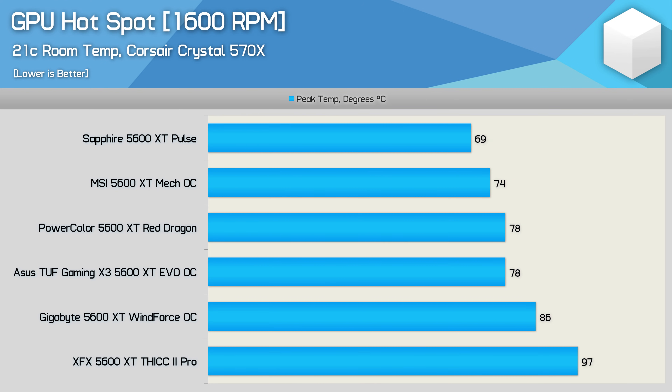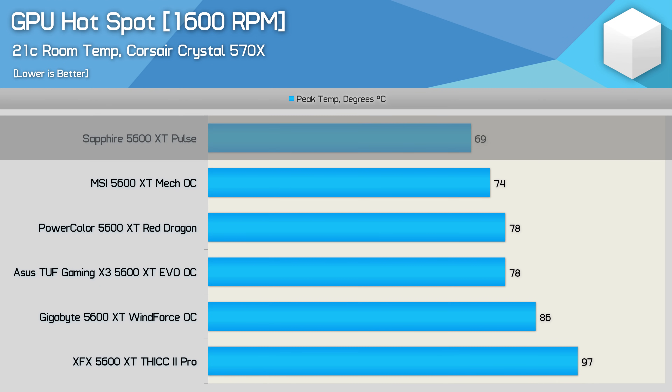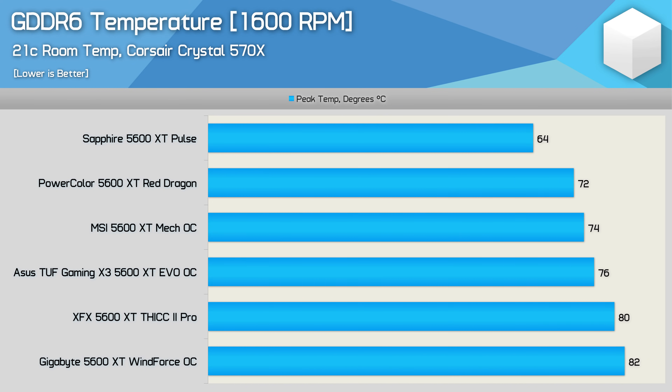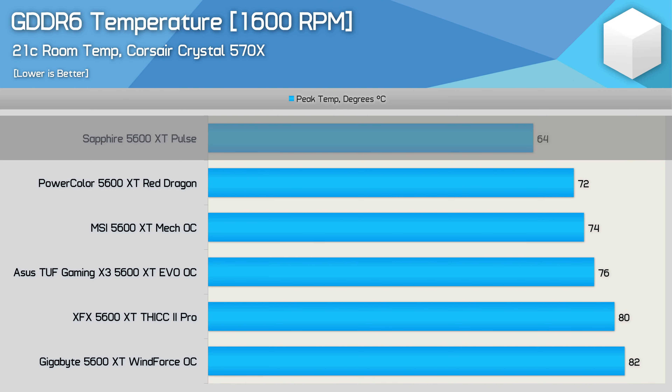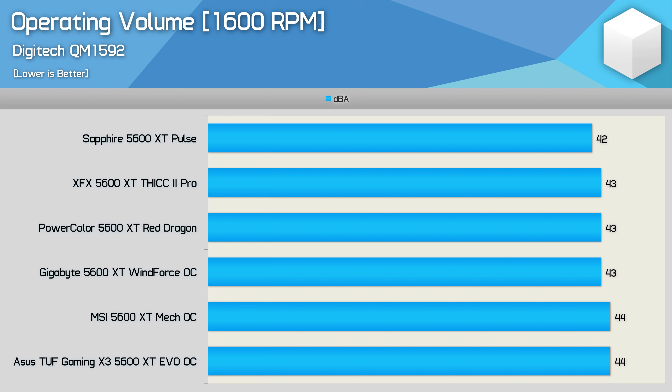The hotspot temperature is the major issue for XFX — a problem also seen with the out-of-box fan profile. At 1,600 RPM, peaking at 97 degrees is a bad result, particularly when most models ran below 80 degrees. The Sapphire Pulse is again class-leading, peaking at just 69 degrees — incredible given the XFX and Gigabyte cards had higher edge temperatures than that. The ASUS TUF EVO and PowerColor Red Dragon also perform quite well, though they can't match the Pulse. Even for GDDR6 memory temperatures, the Pulse is in a class of its own at just 64 degrees — 8 degrees cooler than the next best, PowerColor's Red Dragon.